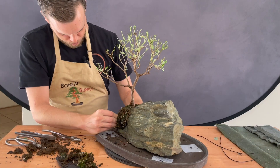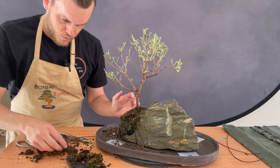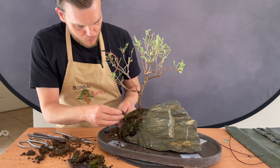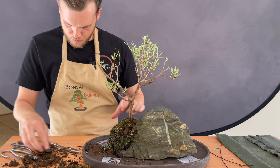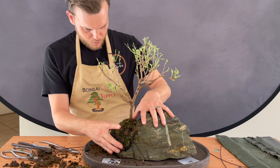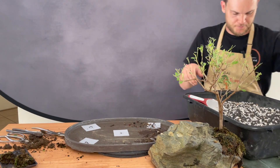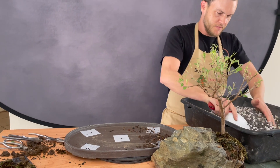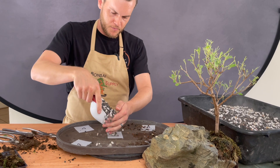I take some aluminum wire, about two millimeters, and bend it in half into a little hook or clip, and then I use that clip to secure the moss into place. That way I don't have to use any shrink wrap or string to attach the moss against the root ball. With these little pins, the moss actually stays in place a lot better.